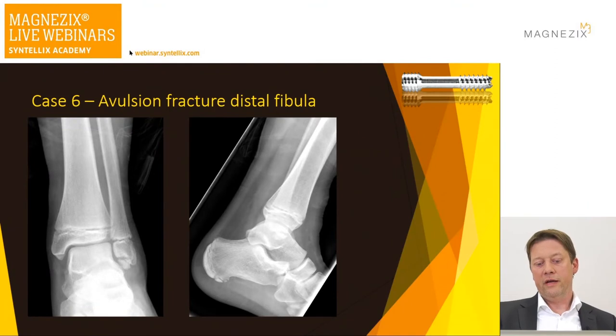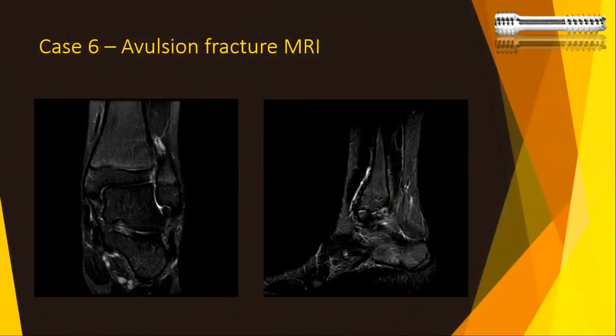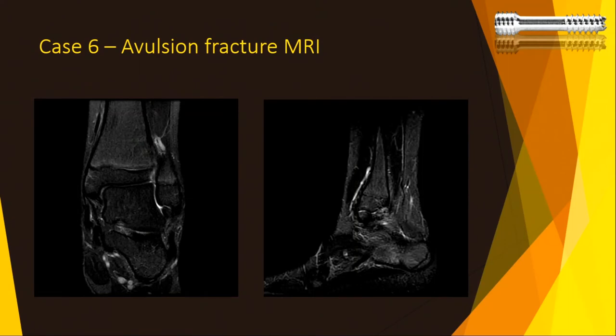Another unusual case: an avulsion fracture of the distal fibula with insufficiency of the ankle, the patient in constant pain after conservative management failed for six months. I went in — confirmed on MRI with fluid around it — debrided the fragment, used a bone anchor to reattach the lateral complex, and he healed well with no issues.